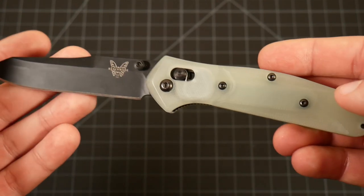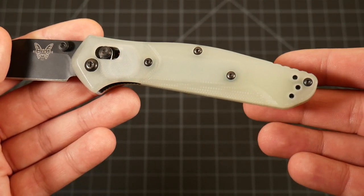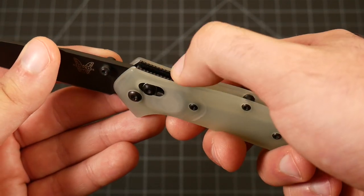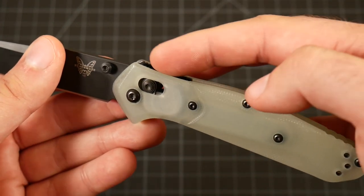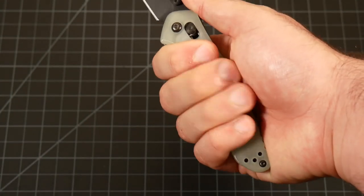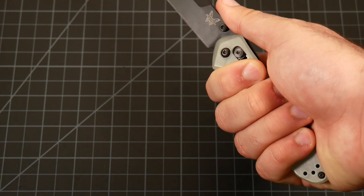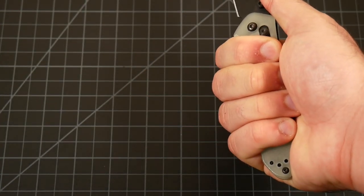In terms of the handle, we've got smooth natural G10. The smoothness is kind of unfortunate — this has absolutely no grip whatsoever, and the jimping here is functionally useless for me. It's too shallow and way too gentle. But overall, I think because of the size of that handle you can just wrap your fingers around it. I don't see how you would drop this unless you're working with oil or mud on a regular basis.